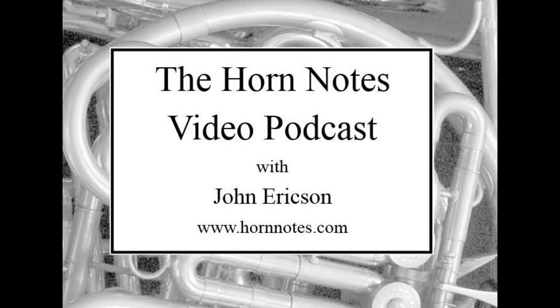Welcome back again to the Horn Notes video podcast. This is part two of our conversation with Alex Manners about published horn warm-up routines. We've got four more to look at, which are more recent publications. Welcome, Alex.